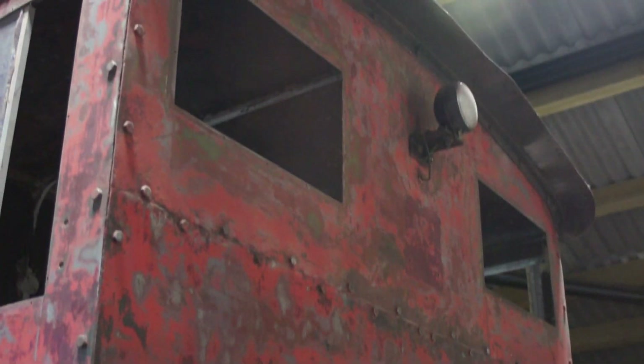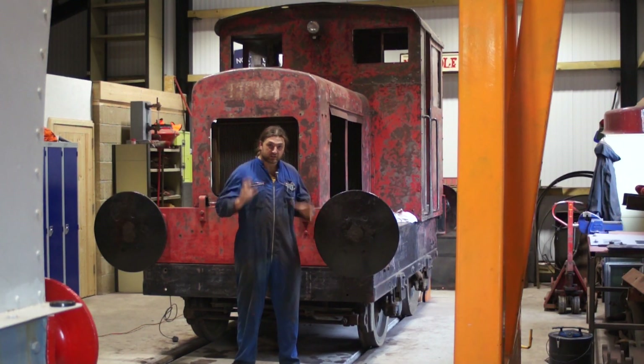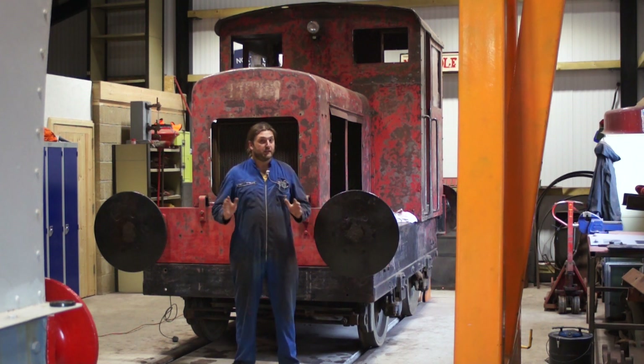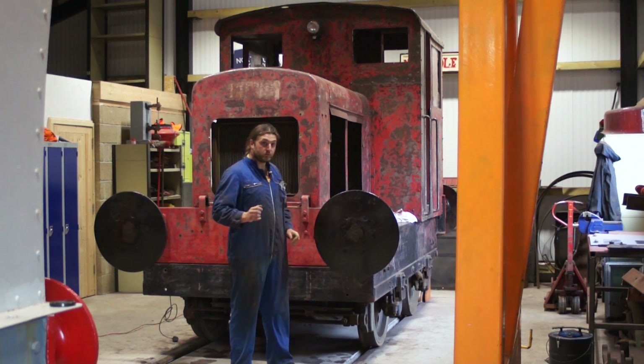It is now ready for painting. We have a painter coming in just a few days after I've shot this video, and then we can actually put the primer on it, put some undercoat on it, and actually make it look really nice, which is going to be fantastic.